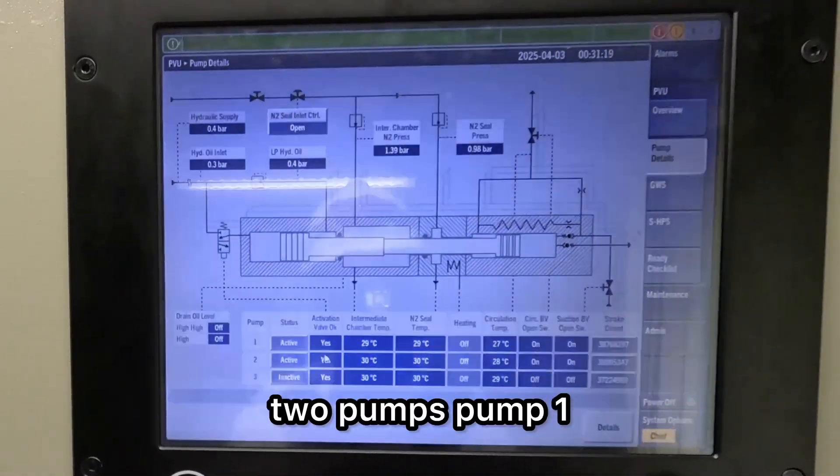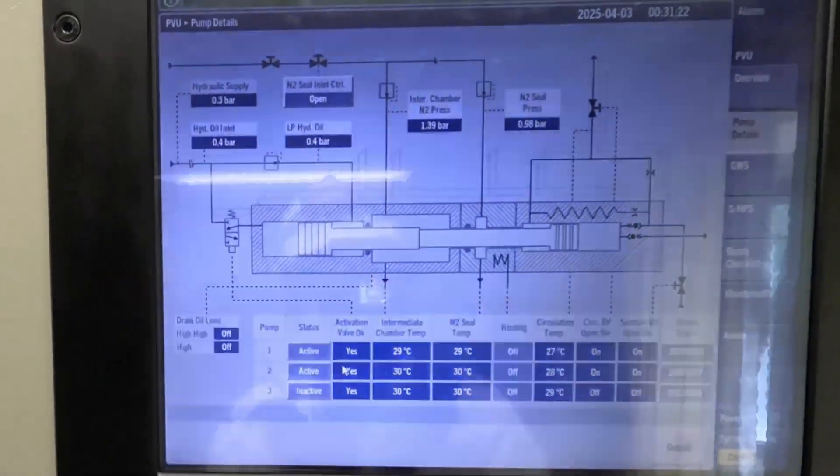And now it says pump inactive. Now we have two pumps — pump one and pump two active. As you can see here, pump three is inactive.